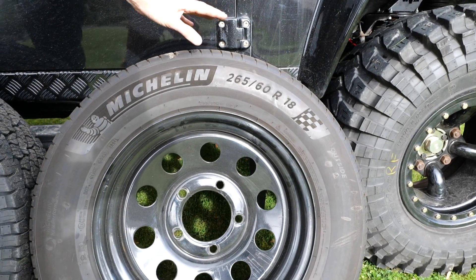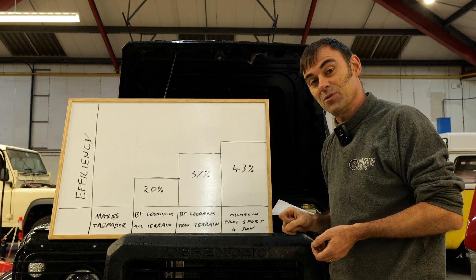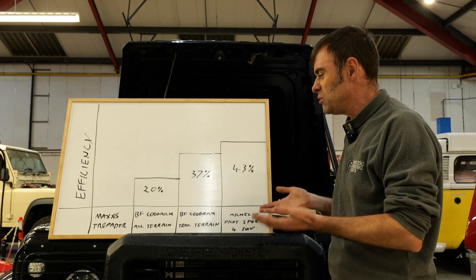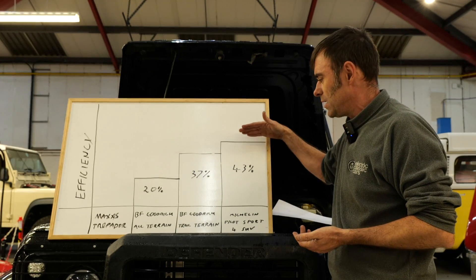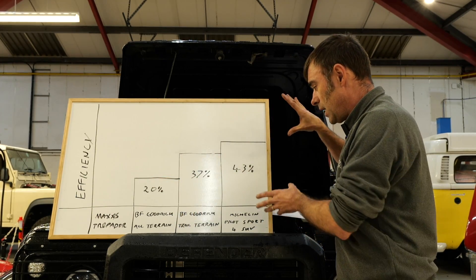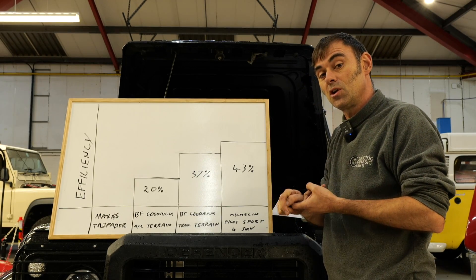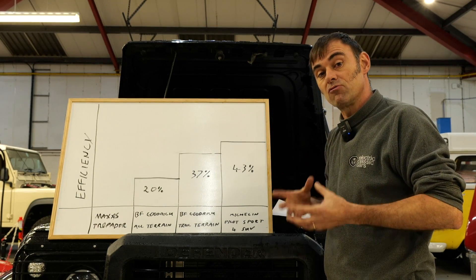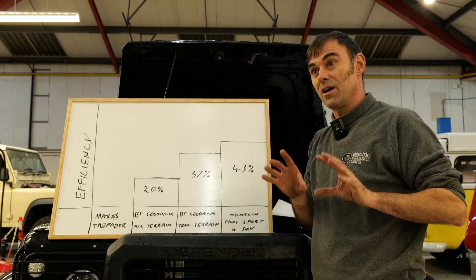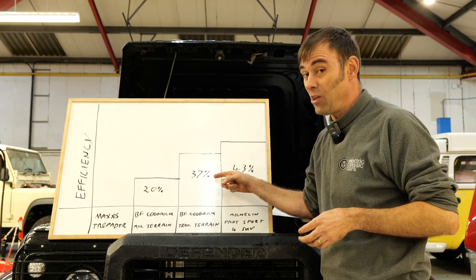Are you surprised by those results? I kind of wasn't — I knew they would be better. I was surprised that the end result was so high compared to the baseline. It shows you that going from an all off-road tyre like a Maxxis Trepador to a road tyre — how much more efficient a tyre can be, and especially with an electric vehicle, how much further you can go on range if you choose a low rolling resistance tyre. And as I said before, this applies to petrol and diesel as well. If you're a diesel Land Rover owner running on awful off-road tyres, you're wasting a lot of fuel.